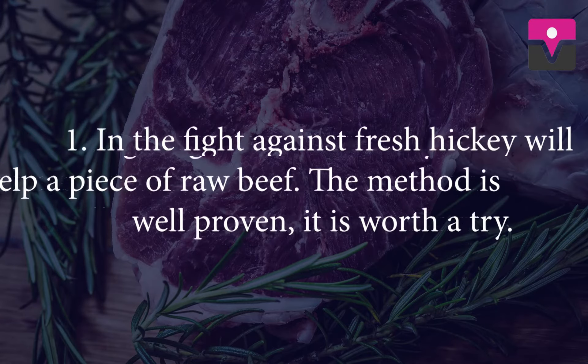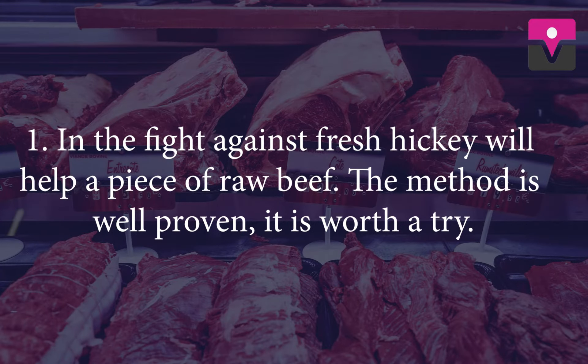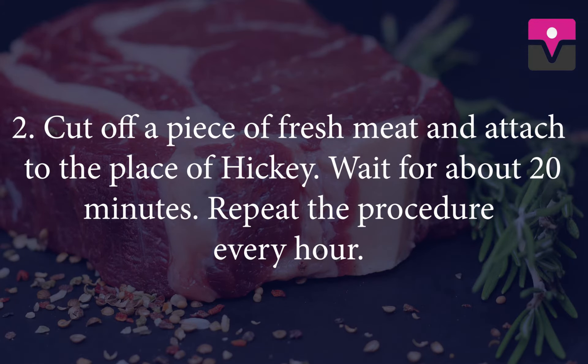Beef. In the fight against a fresh hickey, a piece of raw beef will help. The method is well proven and is worth a try. Cut off a piece of fresh meat and attach it to the place of the hickey. Wait for about 20 minutes and repeat the procedure every hour.